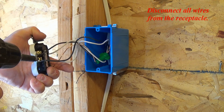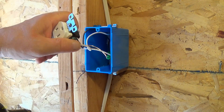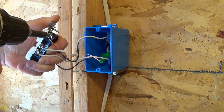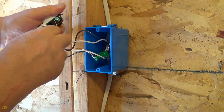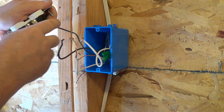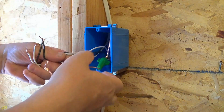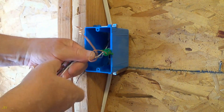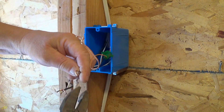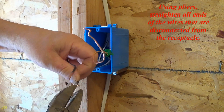Disconnect all wires from the receptacle. Using pliers, straighten all ends of the wires that are disconnected from the receptacle.